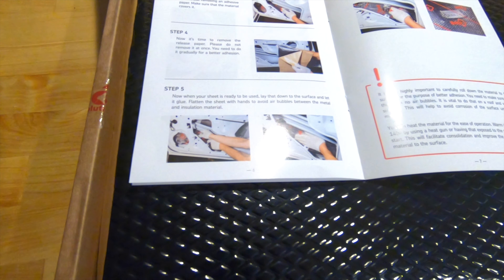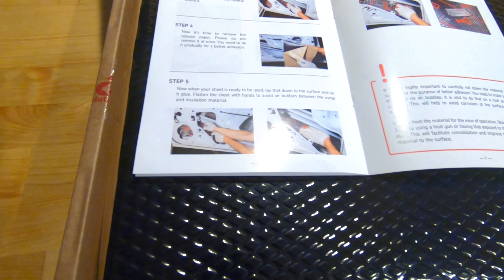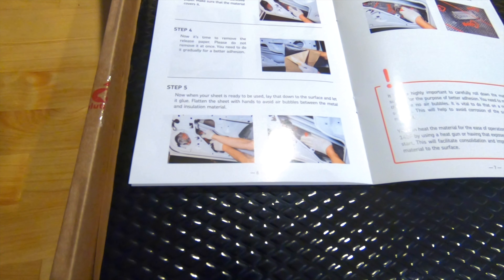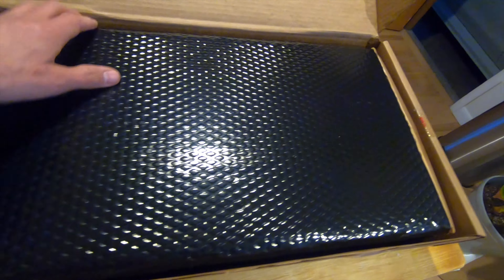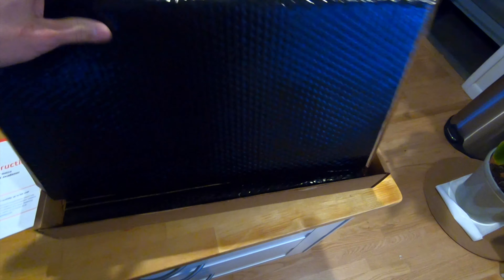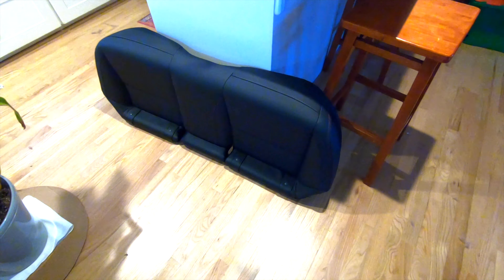As you can see from those photos, I did the entire car - the roof, the floor, the doors, the trunk, the back seat, underneath the front seats, the whole floorboard, everything. So this can be a quick little mod. I'm gonna pull this stuff out, open my back seat, and get going.